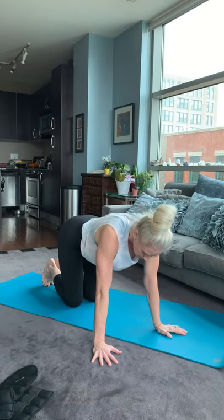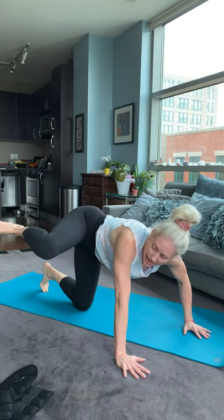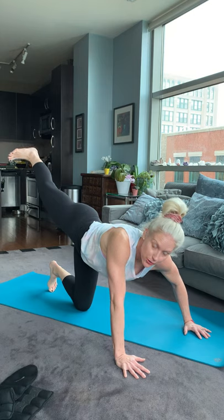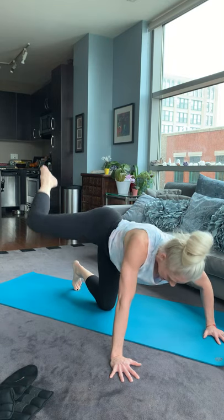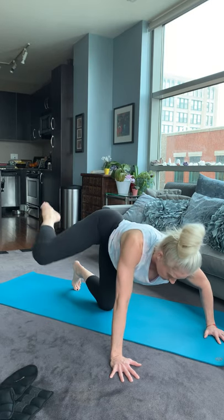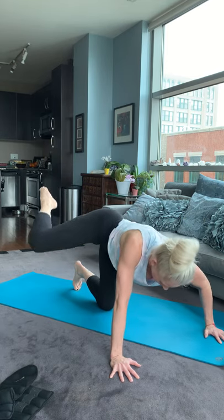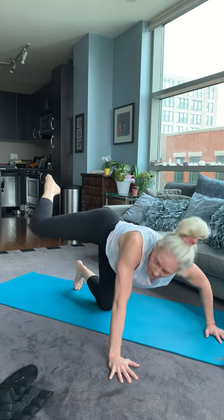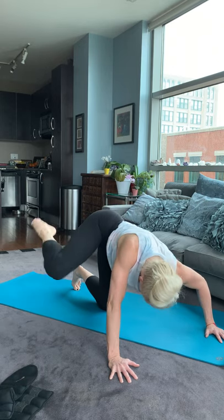We're going to do kind of like a donkey kick. So you're going to bring your knee up high — see how my thigh is parallel. Not here — try and go to the shoulder. Kick it straight back. Shoulder straight back. Ready? Go. In, kick it out. In, kick it out. I'm trying to reach towards the shoulder, getting a little oblique. Breathe. We're getting both glutes. Give me five more. Five, four, three, two, and one.